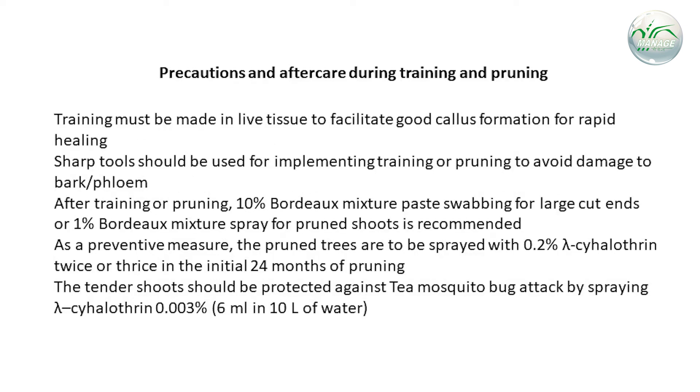The precautions in aftercare during training and pruning that need to be followed are as follows. Training must be done on live tissues to facilitate good callus formation for rapid healing. Sharp tools should be used for implementing training or pruning to avoid damage to bark or flowing.